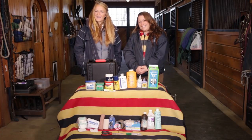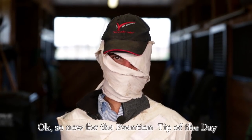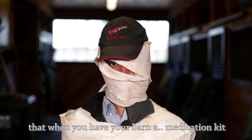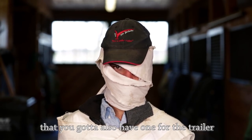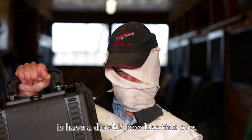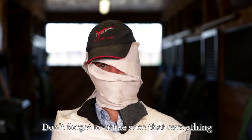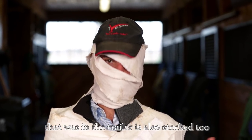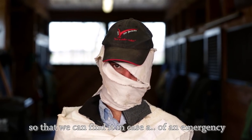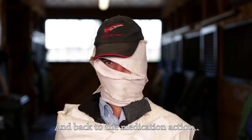Now we have the Avention tip of the day. It's always important to remember that when you have your barn medication kit, you've got to have one also for the trailer. The first thing you want to do is have a durable box like this one. When you're stocking your first aid kit, don't forget to make sure that everything in the barn kit is also stocked in the trailer too. Also, have it very clearly labeled so that you can find it in a case of emergency, and make sure it's easy to get to.